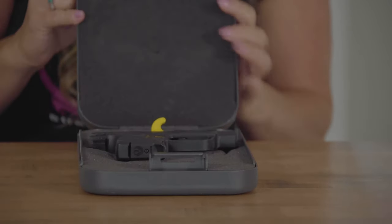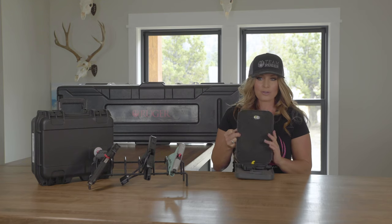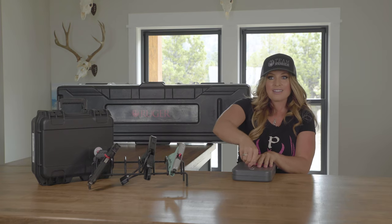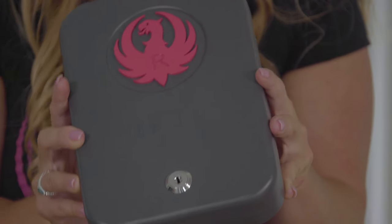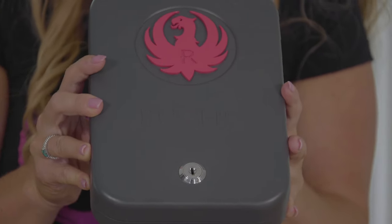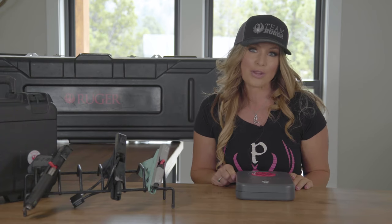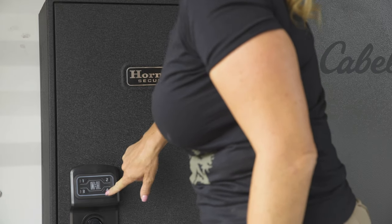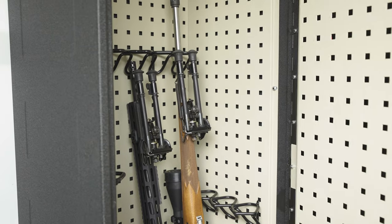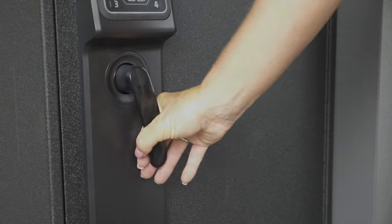Lock boxes are a great way to not only travel outside of your home with your firearm, but to also store your firearm within your home. These lock boxes have lots of security options from being keyed, keypads, touch, or even touch-free entry. So you'll want to do a little bit of research on which lock box is right for you. The RapidSafe Ready Vault allows you to quickly access your firearms. It's heavy-duty steel construction is tamper-resistant, and for added security, there are pre-drilled mounting holes so you can secure the safe to a wall within your home.